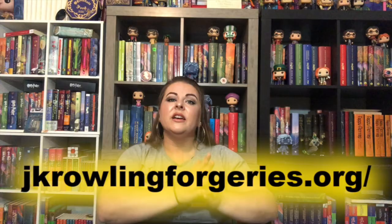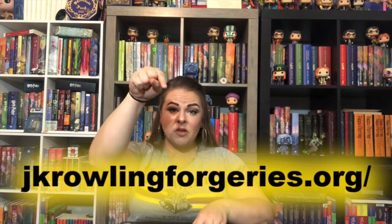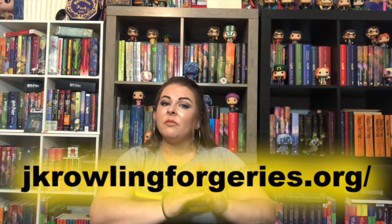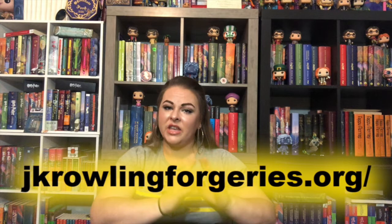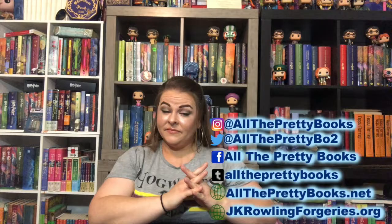There are a lot of JK Rowling forgeries in the marketplace — I cannot stress that enough. If you want a JK Rowling signed item or book, I heavily recommend doing your research and checking out the website I'm running with Patricio from the Rowling Library — I'll put the link below. In March 2019 alone on eBay US, people spent six thousand dollars on JK Rowling forgeries — just JK Rowling, not counting cast-signed items. There are a bunch of those too. Really do your research, do your homework, and don't hesitate to ask. Constant vigilance!